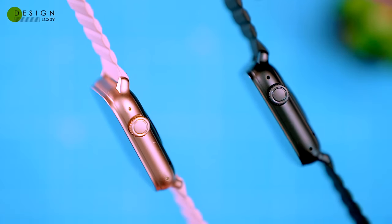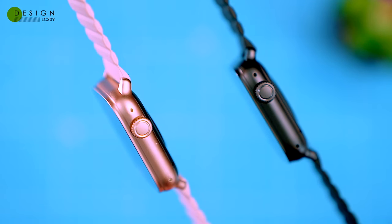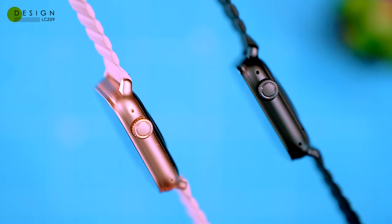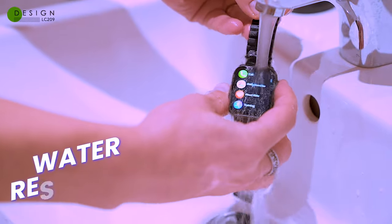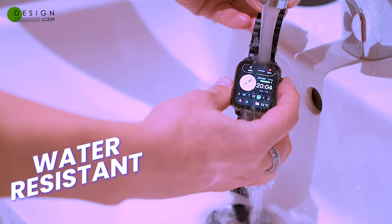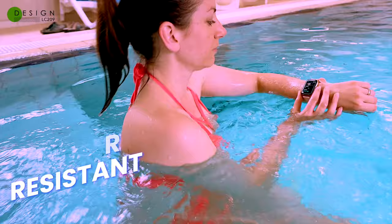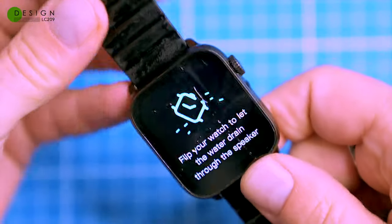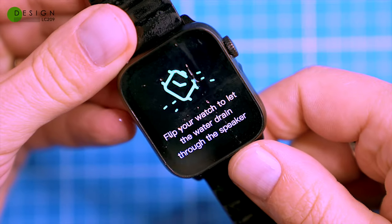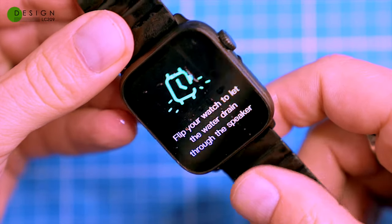On the right side there's a multifunctional rotary crown that you can use to navigate through the menus, select apps, adjust settings and turn the watch on and off. The watch is splash and sweat resistant and can withstand swimming in shallow water. It even has a feature that spits out the water from mic and speaker holes after getting wet. However, I wouldn't recommend scuba diving with it.